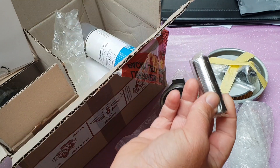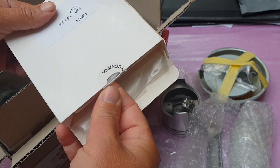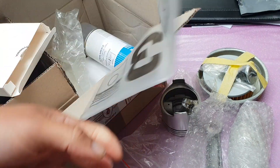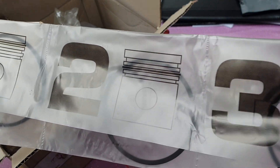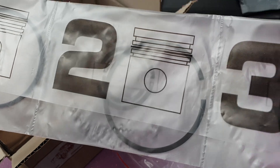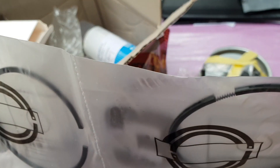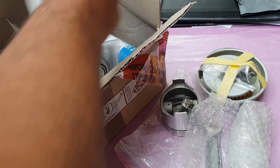We've got the wrist pin for it, and we've got two sets of rings. Let's have a look — one, two, three, nicely numbered. If you look carefully you can see there's a diagram telling you which slot to put them in. Down here is the oil scraper on number three, which is a three-part scraper ring. Personally I find them a bit fiddly to install, but they're all the vogue and they seem to be quite popular.